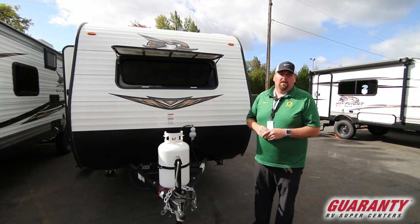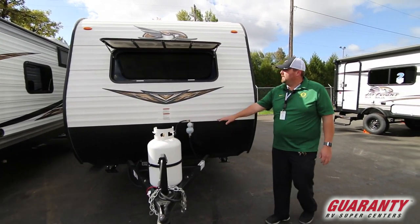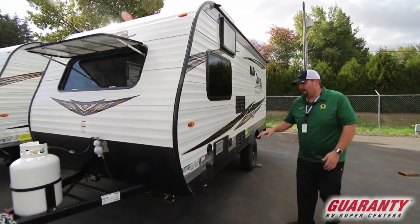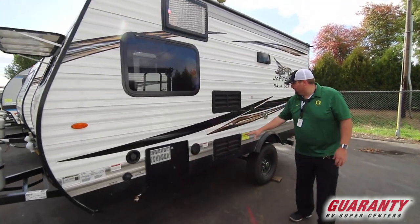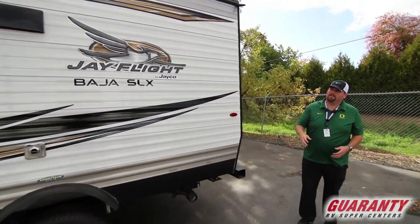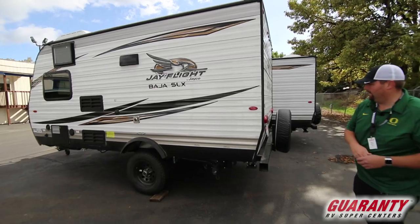This is a 2019 brand new Jayco. It has a seven gallon propane tank here on the front, and your battery location is there as well. They do have a little flip-up window, which is pretty nice. As you move down this side, you're going to have your water hookups, water heater, refrigerator connections, maintenance ports, and your dumping station. The AC is on the side — I'll show you that on the inside. It's not on the top because it's a Baja, so it's a little taller, and I believe that's why they put it on the side.